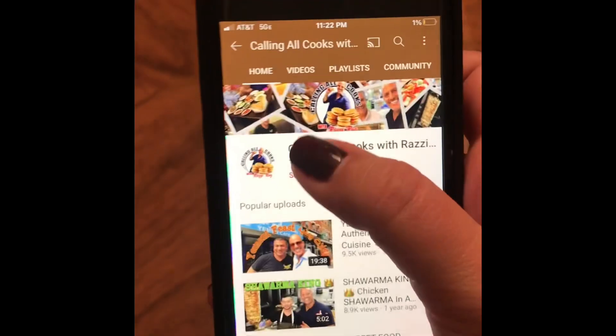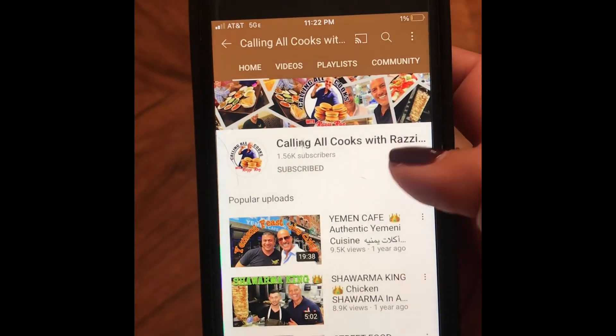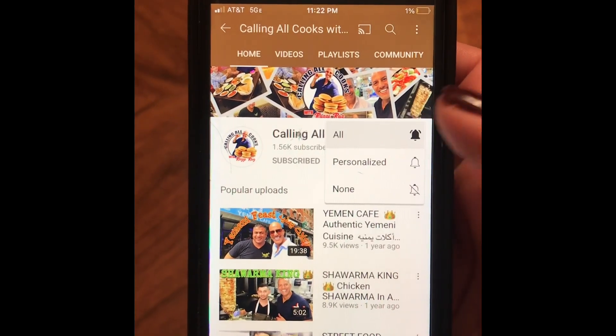Before we get started, please hit the subscribe button and the bell button. Every time I upload a new video you'll get a notification, and if you don't mind please give me a thumbs up.